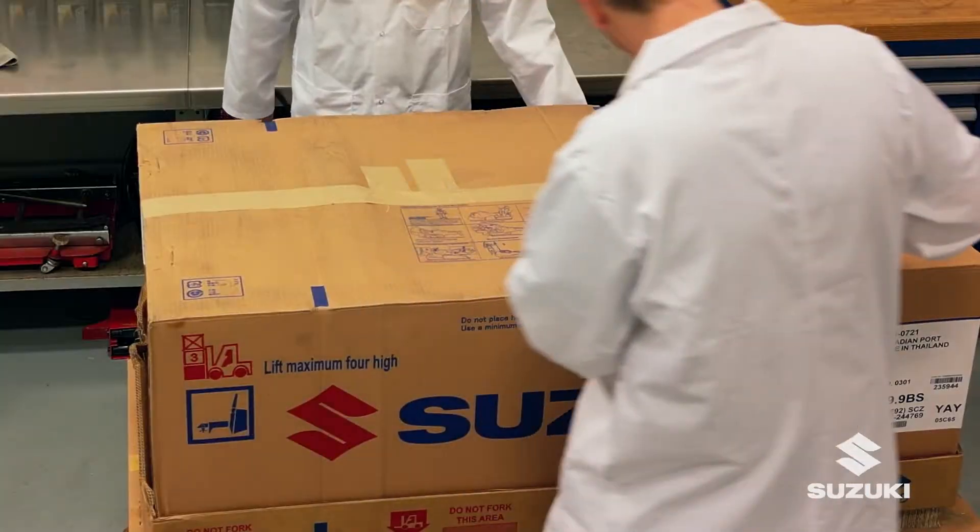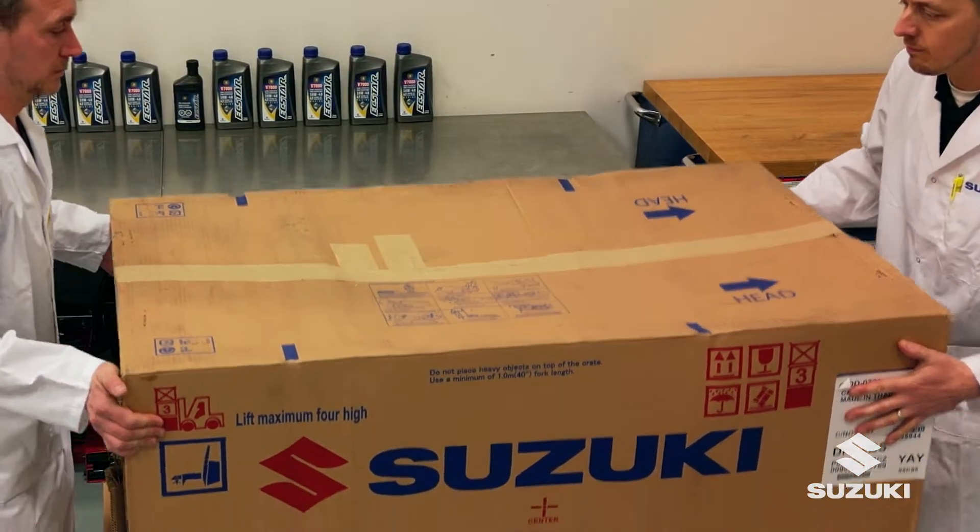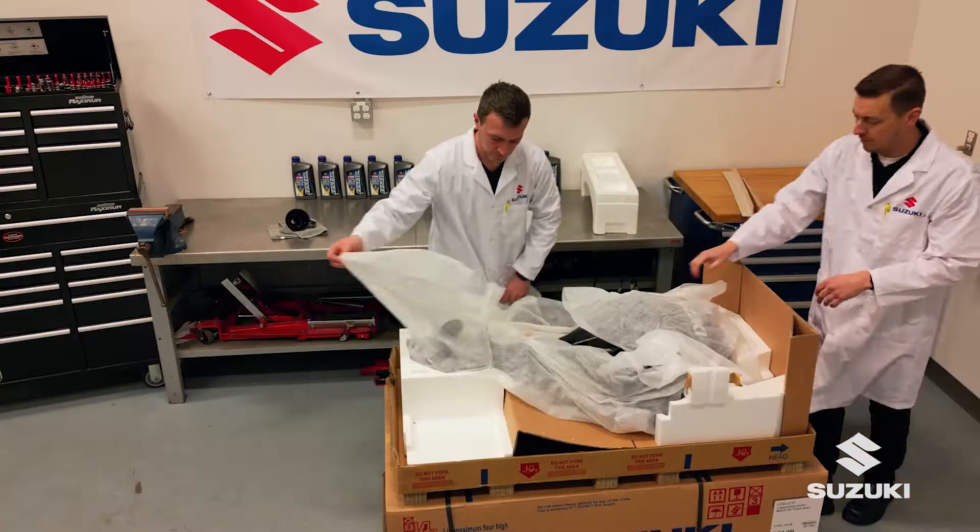Using a short blade knife, carefully open the box, remove packing materials and locate the owner's manual and toolkit.